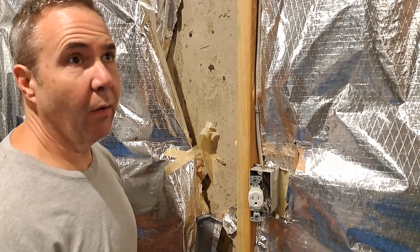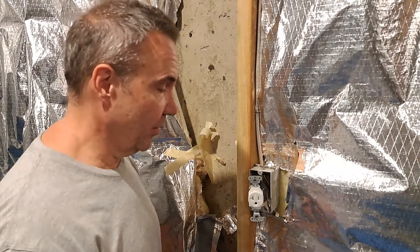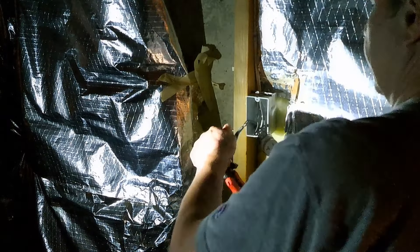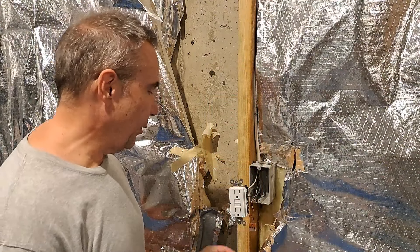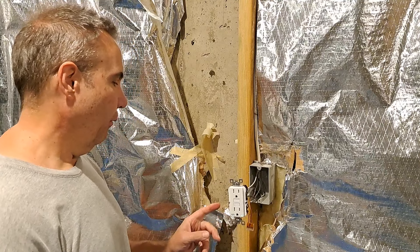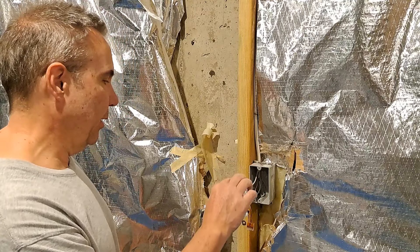The problem is if I turn the power off, I lose my lights. It would be nice to have the plugs and the lights on different circuits, but I had no say in that. I ended up using one of these Wego lever nuts to make a pigtail for the ground. The last thing I have to do is just push this back in and secure it, but first I'm going to make sure the light works.